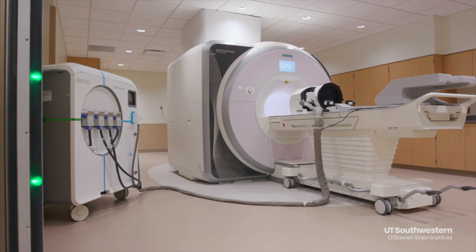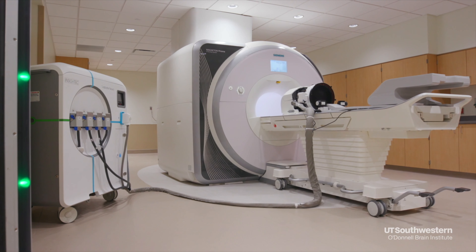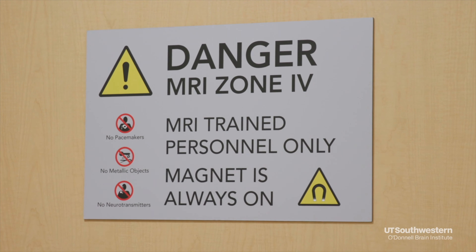We start by placing a stereotactic frame — a plastic frame — on the patient's head to keep it still during the treatment. Once the frame is in place, we put the patient on the MRI scanner and place a water bag that circulates cold water over the patient's scalp throughout the treatment to keep the skull, skin, and scalp cool.